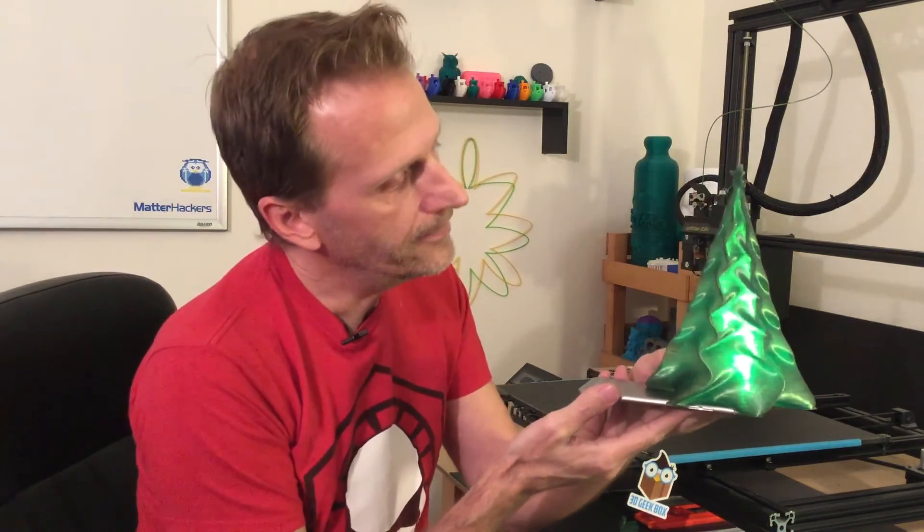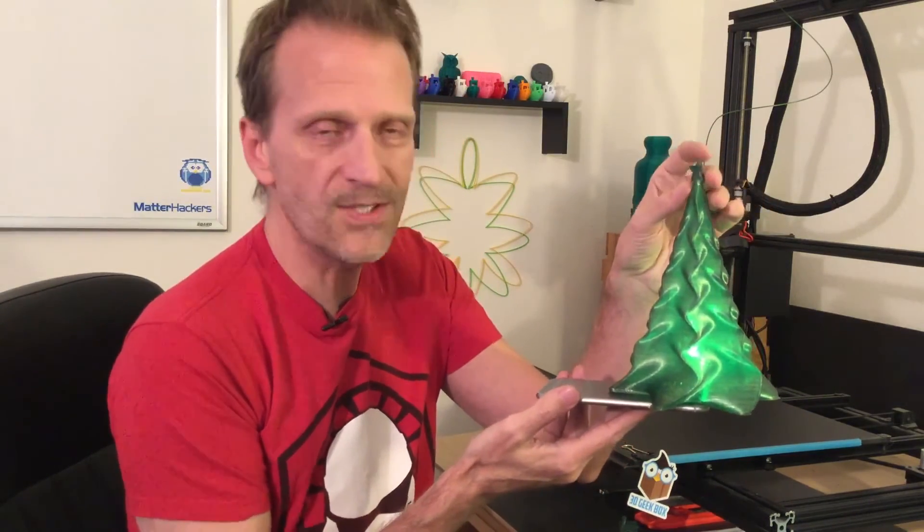Nine hours later — here's our Christmas tree and it turned out pretty cool. There was a little problem with the star at the top; I think because of running at 230 degrees for this filament without enough cooling at the bottom speed, there's a little fold-over with the filament. But all in all I'm pretty happy with it. If you add just a little bit of light, it looks really really cool. I'll put a hole in the bottom and add a nice little LED in there — that'll make a great addition to the Christmas decorations. The star is a bit messed up but that's 3D printing and it makes this quite unique.